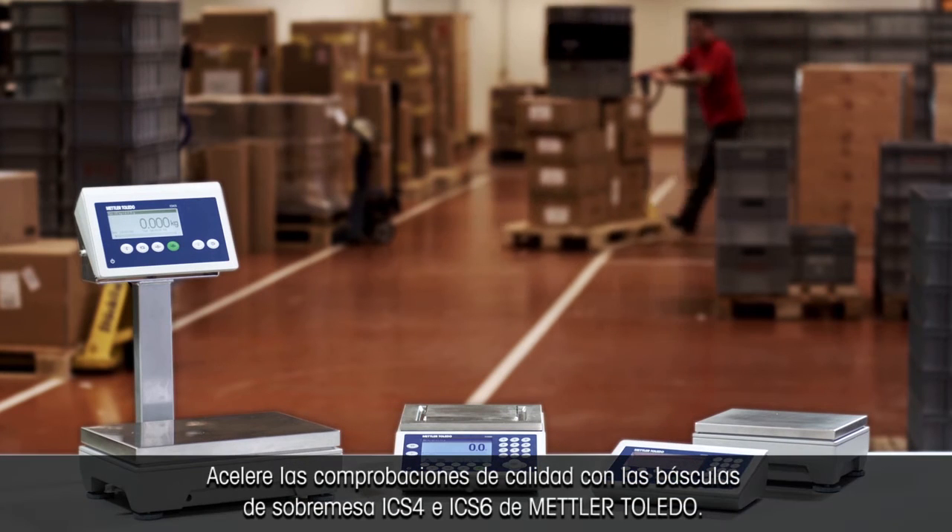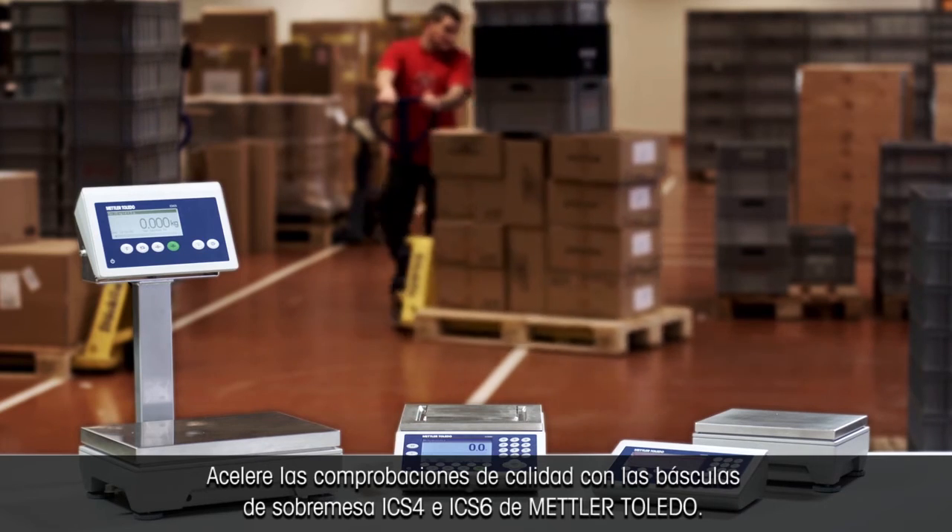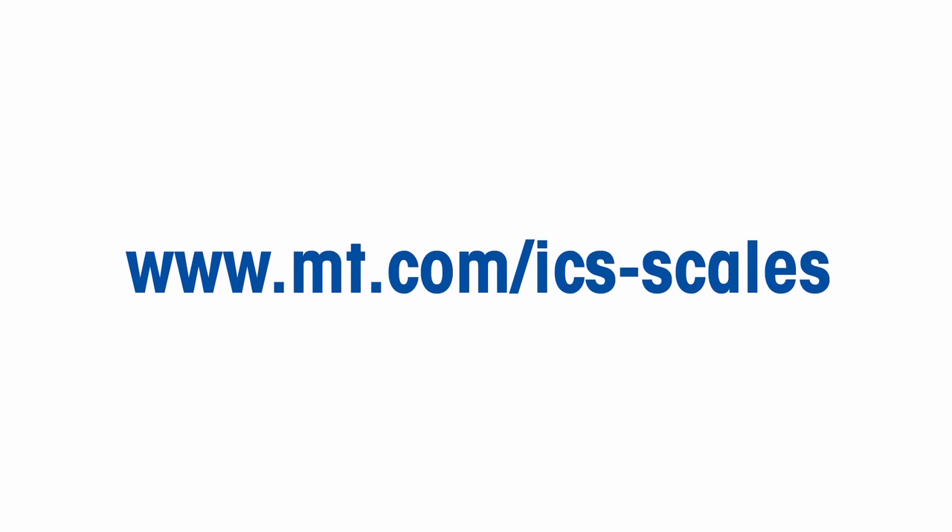Speed up quality checks with the Mettler Toledo ICS-4 and ICS-6 bench scales.